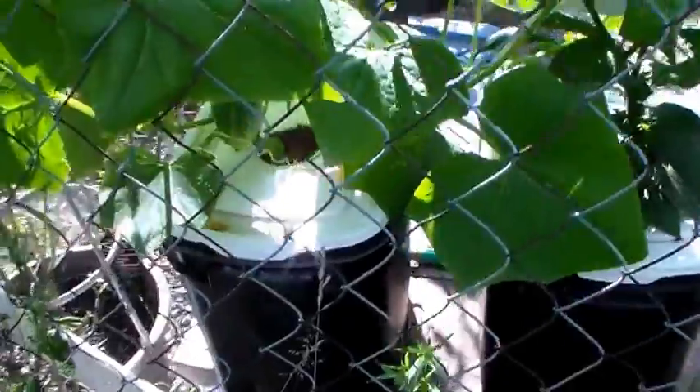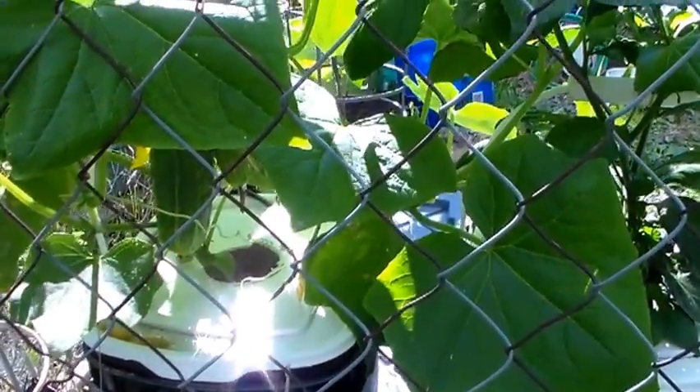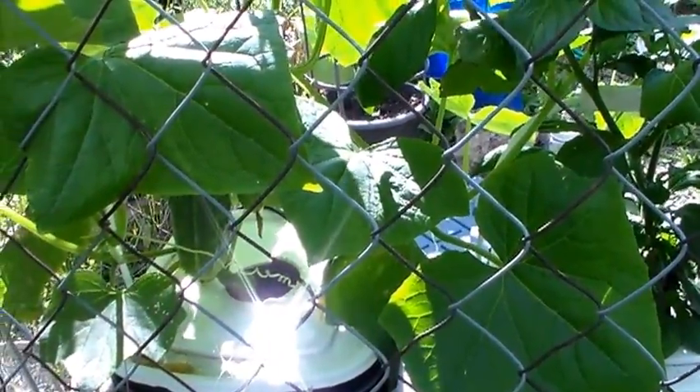You can also take another look at this Dutch Bucket cucumber. These things are getting huge — it seems like they almost doubled in one day.